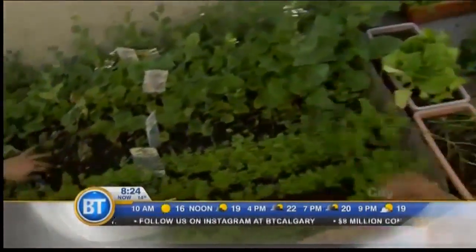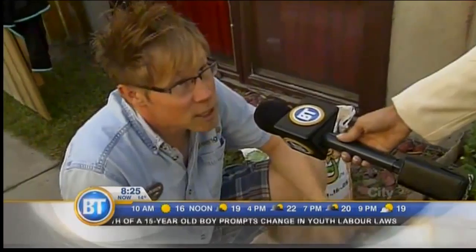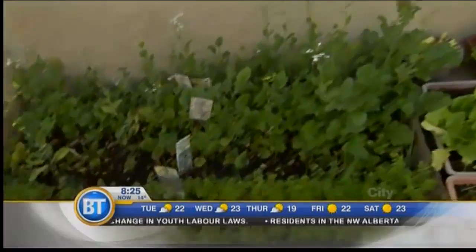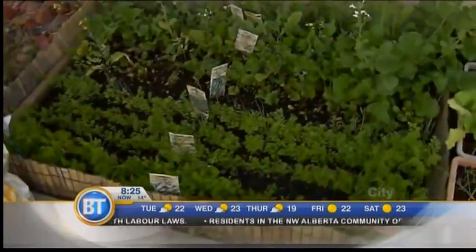We're going to look at what's going on in Rebecca's garden. Rebecca is a lucky winner this month for Greengate Gardens Makeover, and Jill's hanging out there. There's actually lots going on here. This is Rebecca's vegetable garden, and as you can see, she has quite a green thumb.